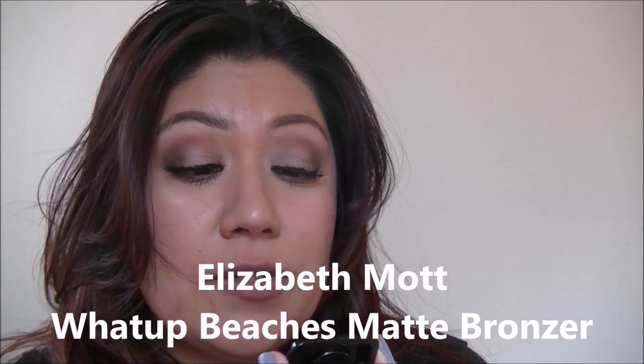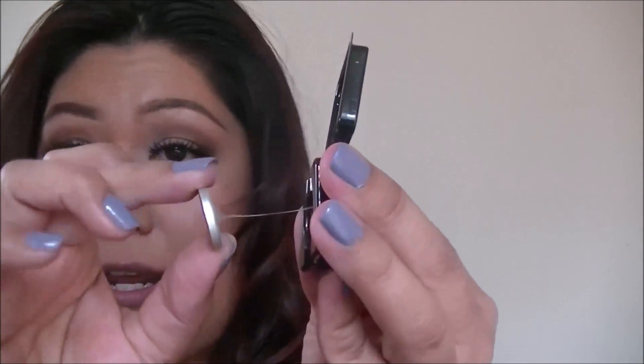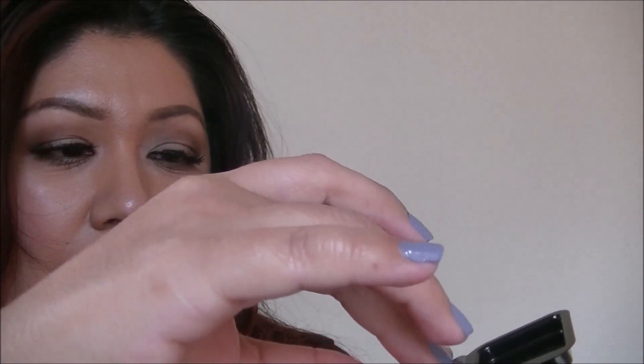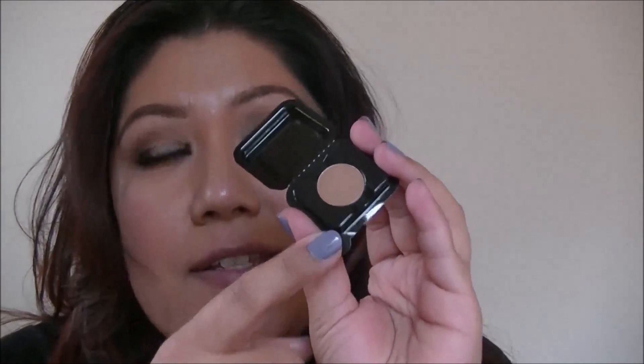Next item is the What Up Beaches by Elizabeth Moi — it's a matte bronzer. This is 0.02 ounces — a little baby sample. Very nice and soft. Actually, because it's so small, I'm going to be using this as an eye shadow instead of a bronzer.